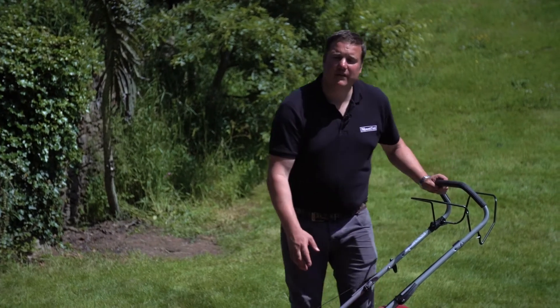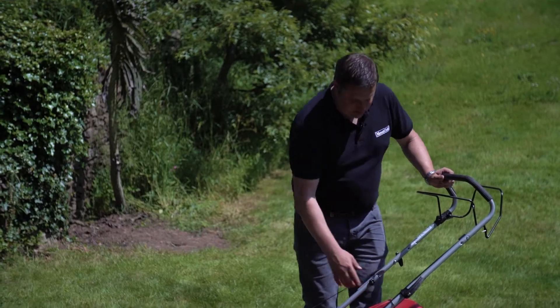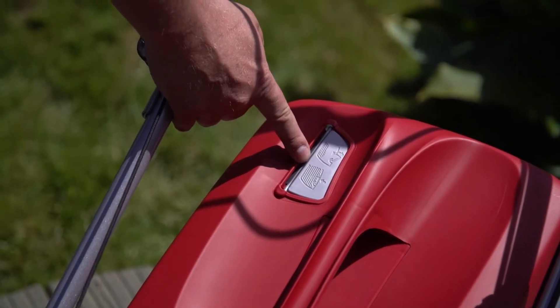The machine is fitted with a massive 55 litre grass collector, and on the grass collector we also have a great little feature which is the grass bag forewarning indicator.